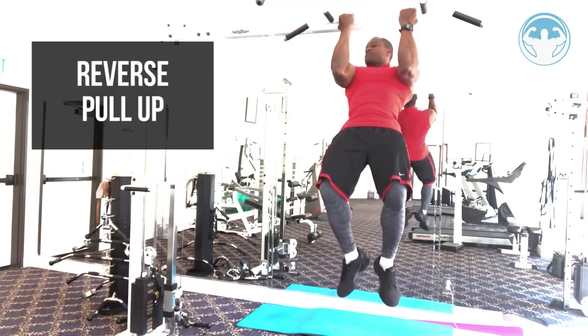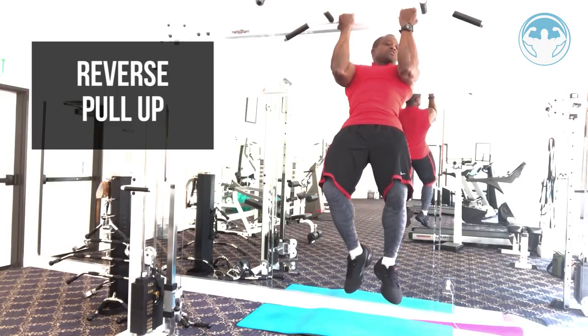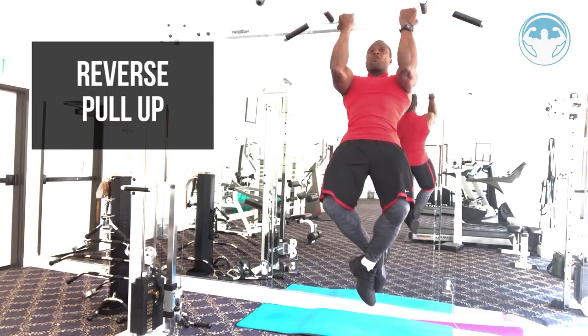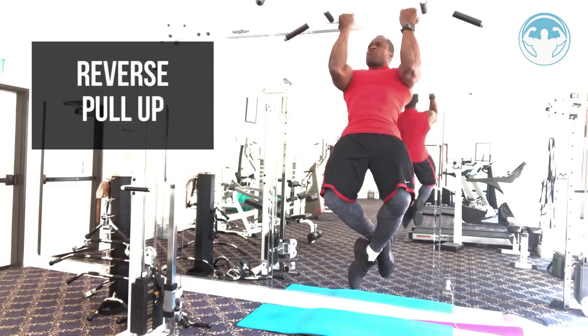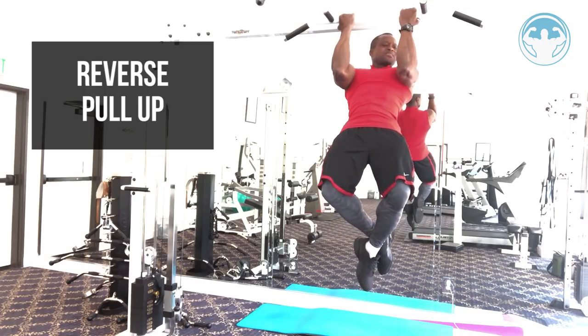Keep your body from swinging, tilt back a little bit, keep your abs tight, and squeeze at the top. Come down slow, curl up using your biceps as the primary mover — your back is just secondary stabilization. Curl up, squeeze hard at the top.